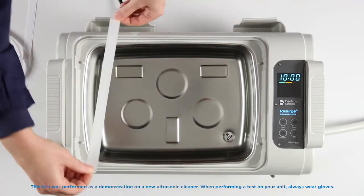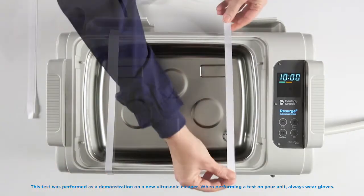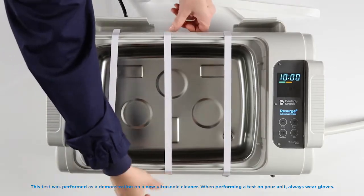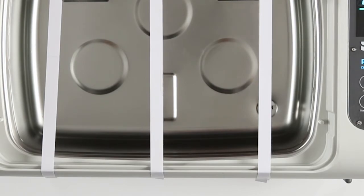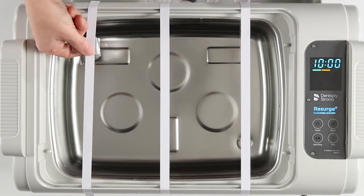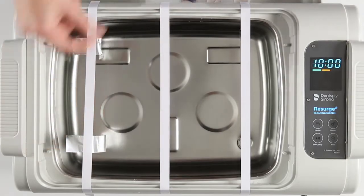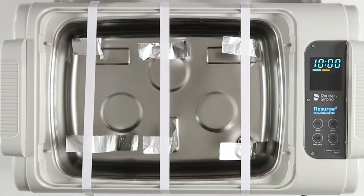Next, take the three tape strips, remove the backing, and secure the tape across the bath near both ends and affix the third strip across the middle. Make sure the tape strips overlap the edge of the bath by at least one half of an inch. Then secure the end of a strip of foil to the sticky underside of each tape strip, making sure the end in the bath hangs at least one half of an inch above the bottom of the bath.